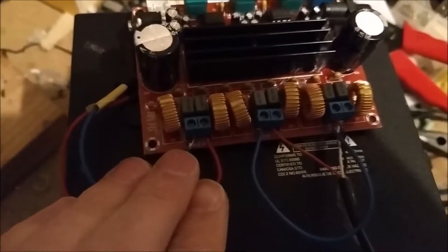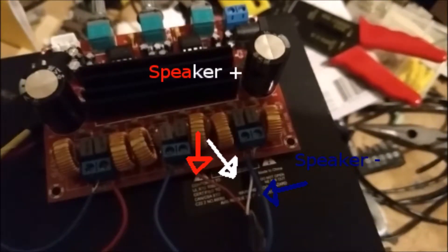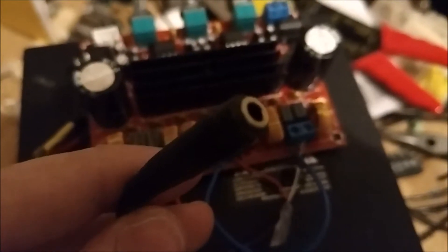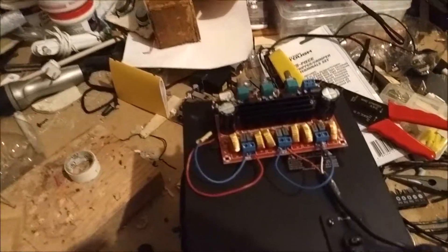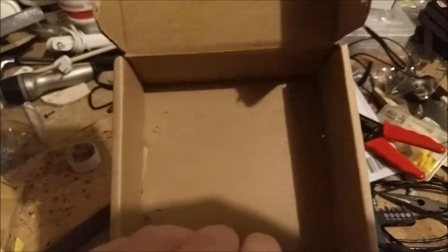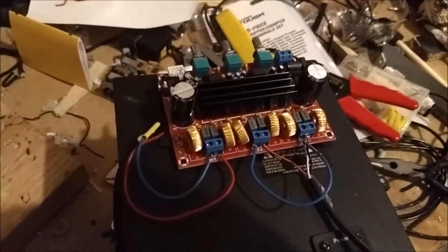I got it wired up — these two go to the subwoofer, this is the ground, and it just connects to a 3.5mm female jack so I can plug in the speakers, any speakers that I want. It should work. Let's find out after I glue it down and make a little box for it. Then I got to thinking — why not just use the box that it came in, since the amp will fit in it and I won't have to make one.